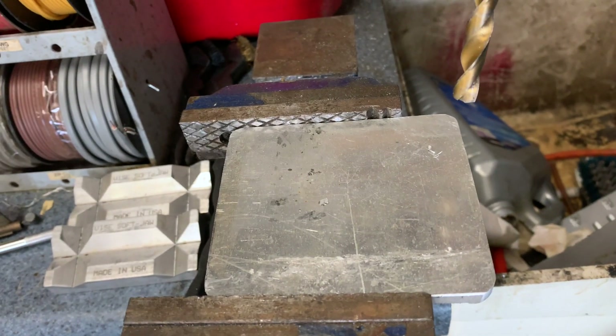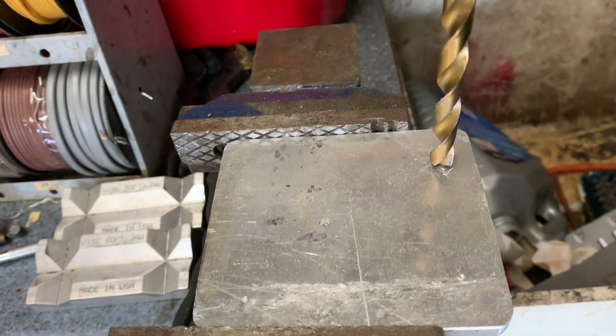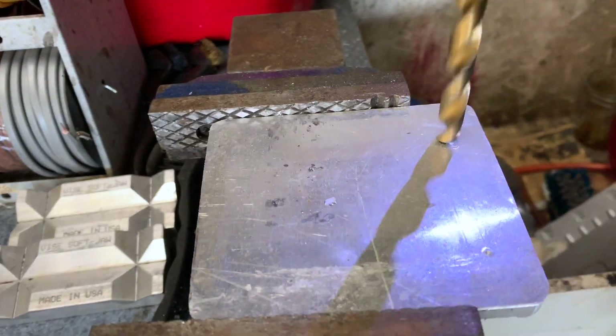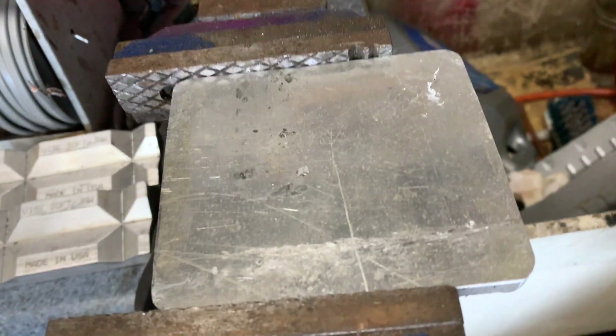Back to preparing to drill this out. With any luck these spots that I center punched will hold my drill bit steady where I want it.